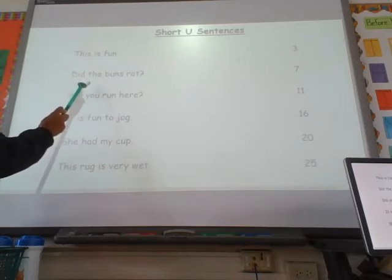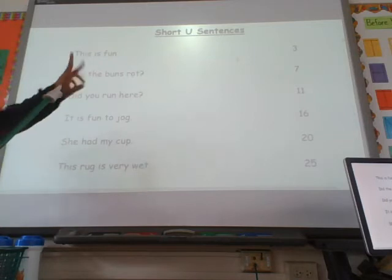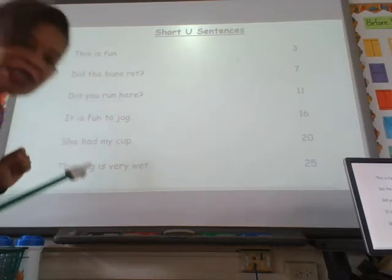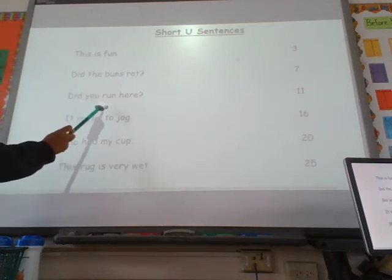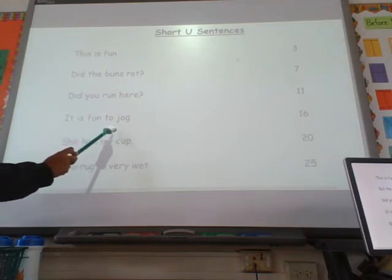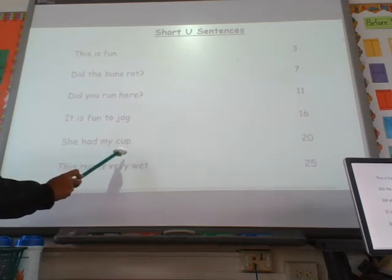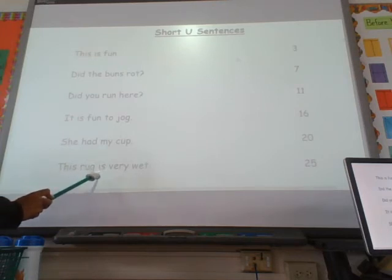Did the buns rot? Oh, so they tried to trip you up — they had a 'uh' and an 'ah.' Make sure you're saying them correctly. Did you run here? It is fun to jog. She had my cup. This rug is very wet.